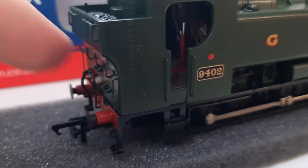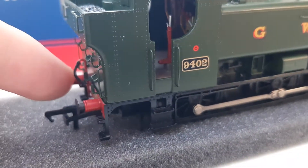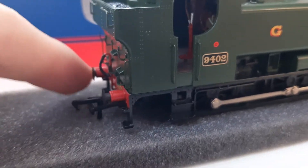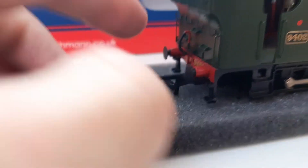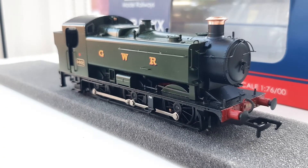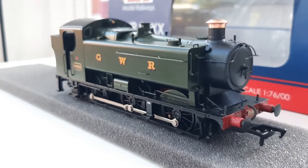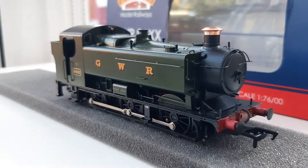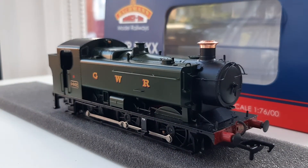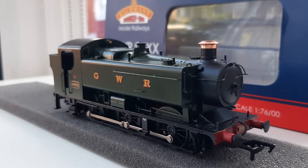You've got the vacuum pipe, which is separately fitted, front and back. You've also got the sprung buffers again at the back, as well as steps on either side. It's an incredibly detailed locomotive for its size as well.